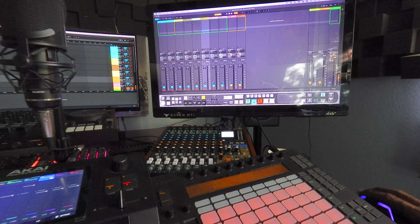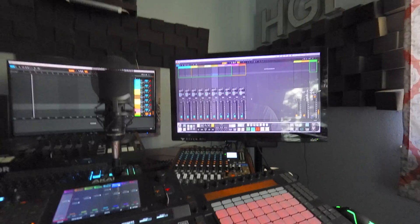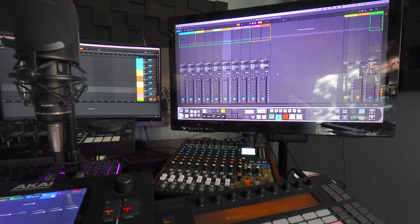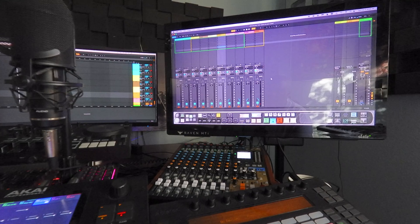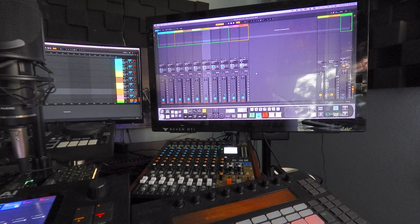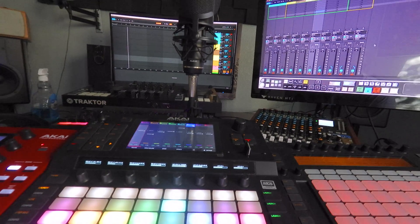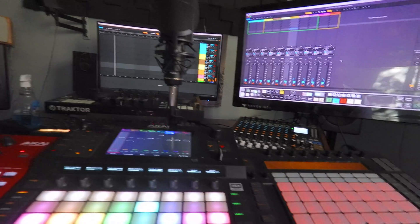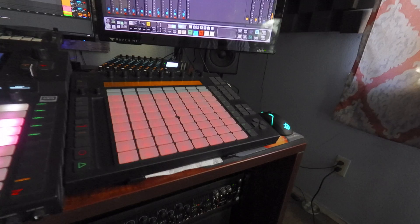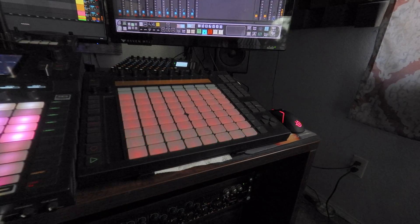On Ableton that's all set up, as long as you've got all your tracks from your mixer routed in there — one through however many tracks you have. The Force will be able to send out the 32 outputs directly from the Force, or whatever interface that you have. The more outputs that you have, the better it's going to work for your mixer.